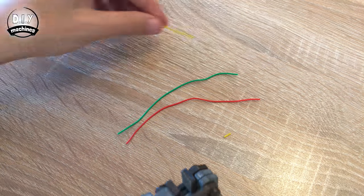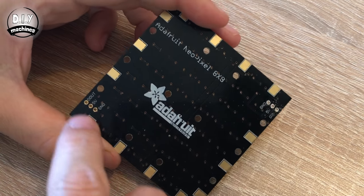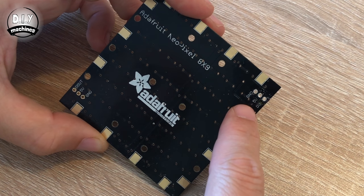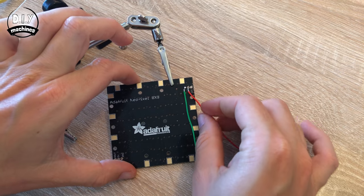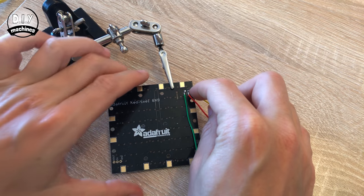The next thing we need to do is trim off a bit of insulation from both ends. The first thing we'll need is our Adafruit NeoMatrix. On the back you'll see on one side there are three holes labelled D out, 5 volt and ground, and over here we have ground, 5 volt and D in, which stands for digital in. These are the three that we want to solder our wires to. I'm going to start with my ground wire in green, then our red wire into 5 volts, and then our last wire connecting to digital in.